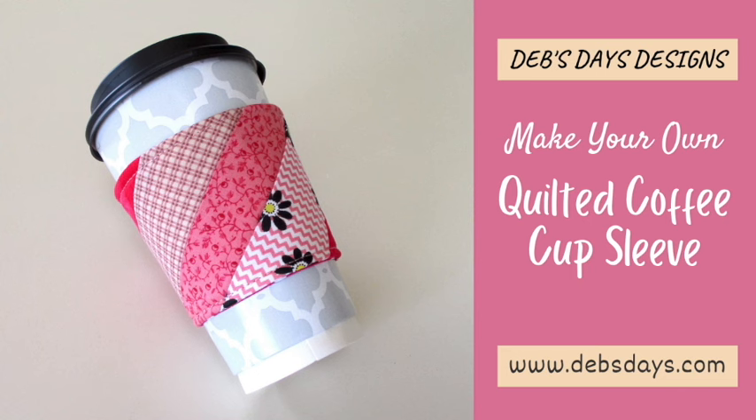And just like that, just that fast, you have a unique way to decorate your coffee cup. See you next time with another project.